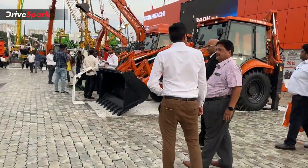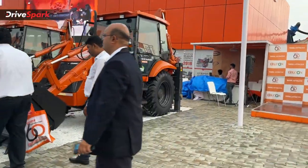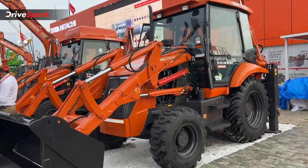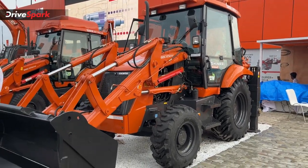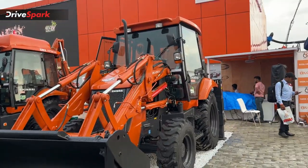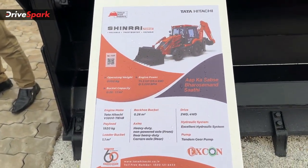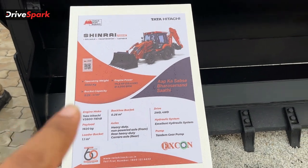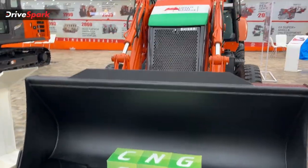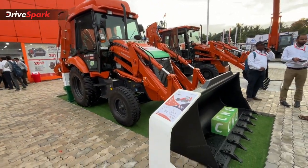Next, you can see the backhoe loader and bulldozer. You can see the backhoe loader — this is a Tata Hitachi product. Normally this equipment is yellow in color. This is the backhoe loader.